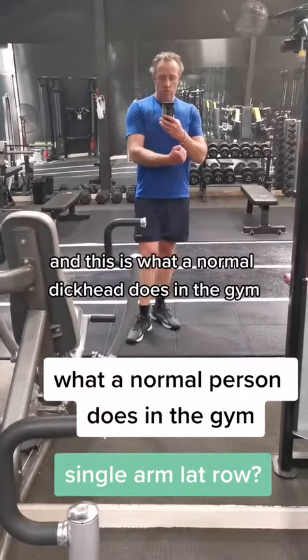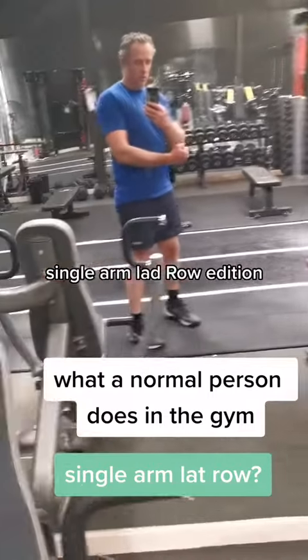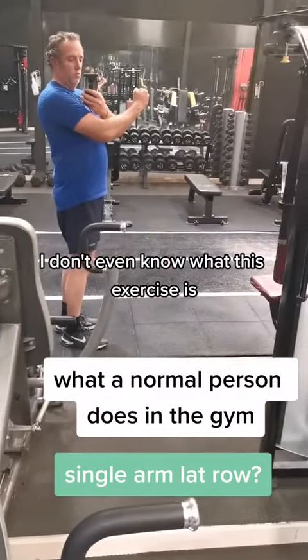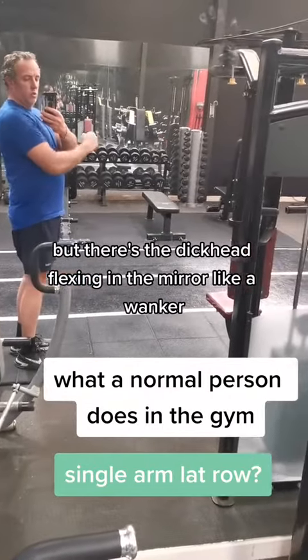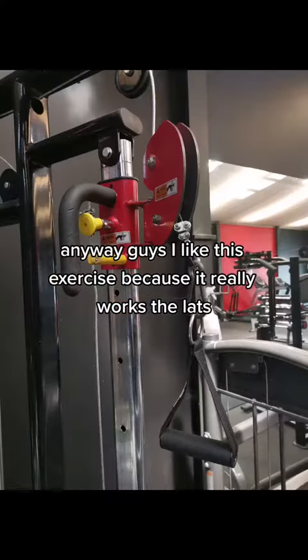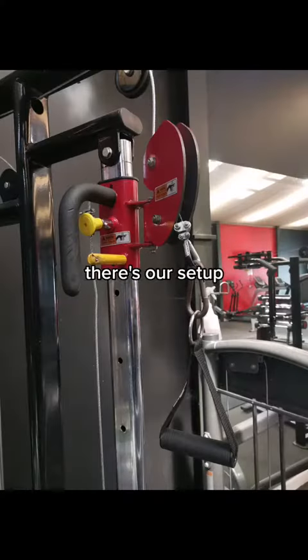Hey guys, it's Michael here and this is what a normal dickhead does in the gym — single arm lat row edition. I don't even know what this exercise is called, but there's the dickhead flexing in the mirror like a wanker. Anyway guys, I like this exercise because it really works the lat; it's a single arm exercise.